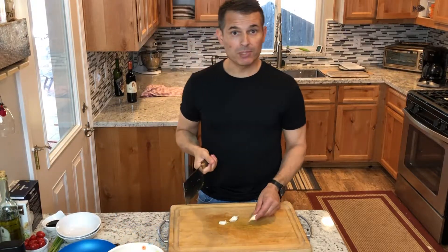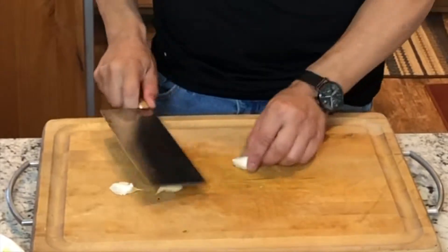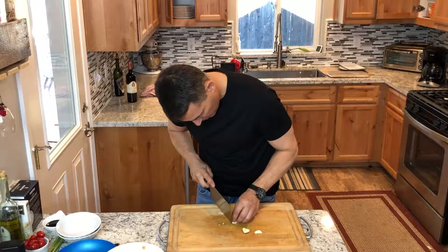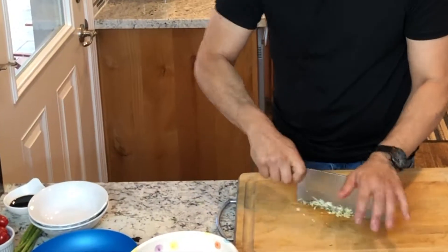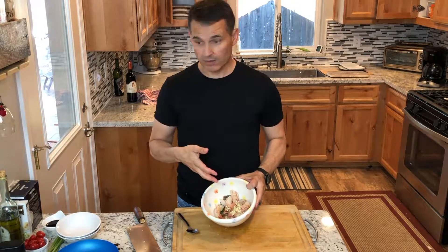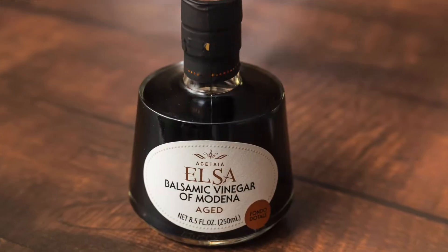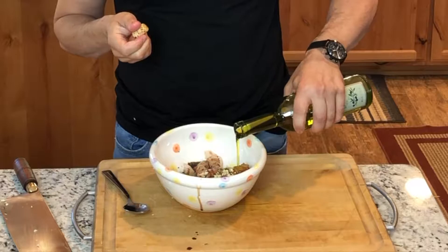The next step, I'm going to peel up some garlic. I have three small cloves here. I like to get off that tough little area of the garlic that attaches to the roots. So we have our shrimp, garlic, and herbs tossed in there. Next step, I'll put about a tablespoon of balsamic vinegar and about a tablespoon of extra virgin olive oil. Grind up some fresh black pepper.